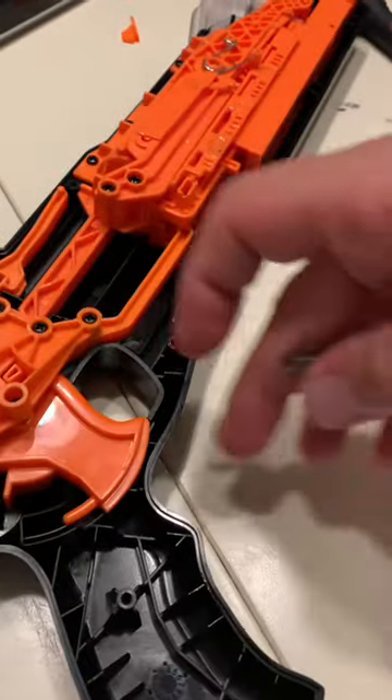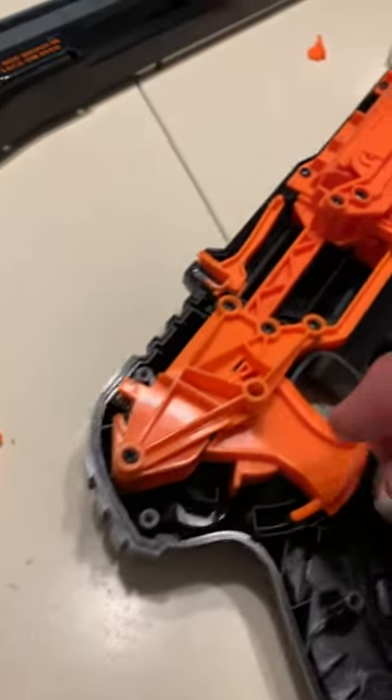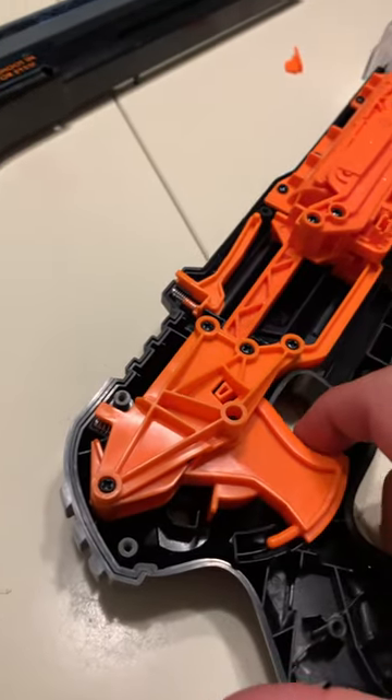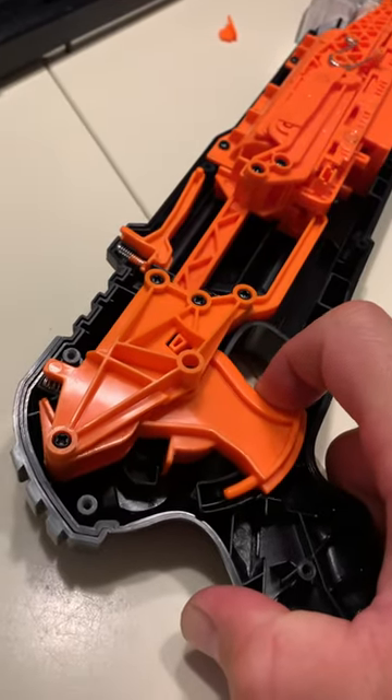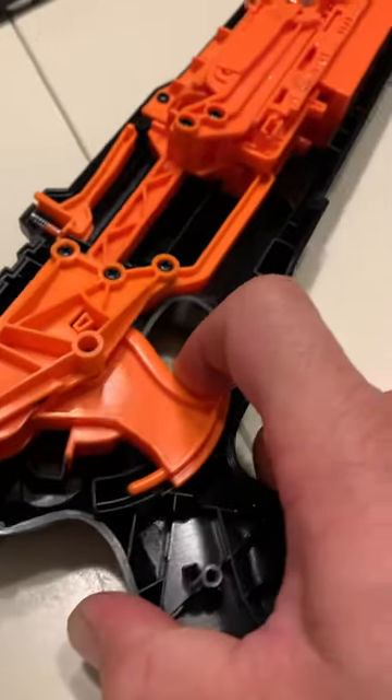I'm going to be replacing that with this one I had in the garage, and this one's pretty soft. I think it just holds the trigger in place, because when you're actually hitting it, that's the spring that releases the sear, I guess you would say.